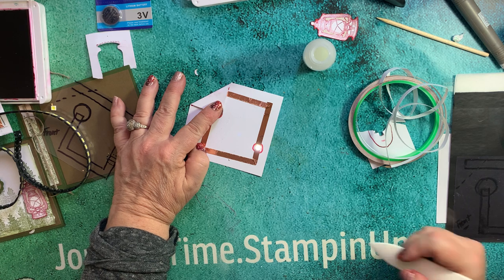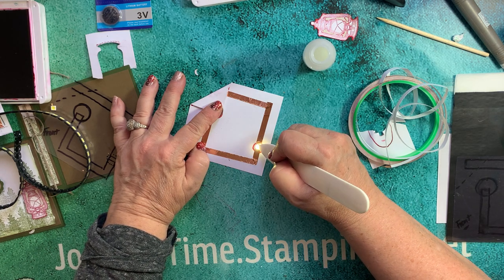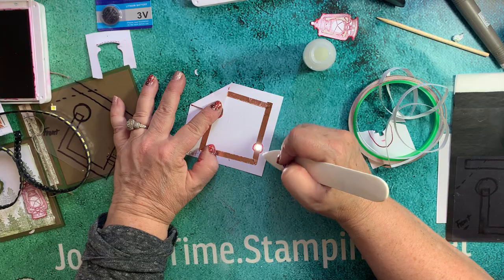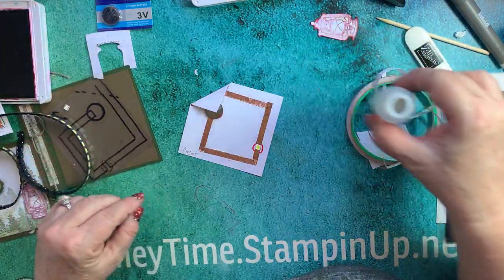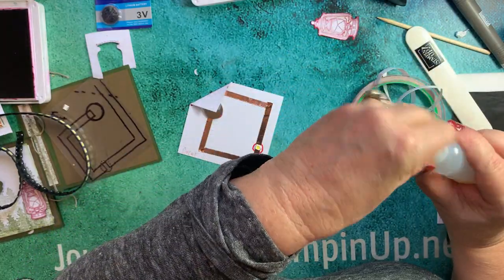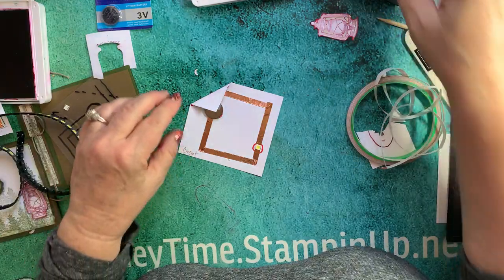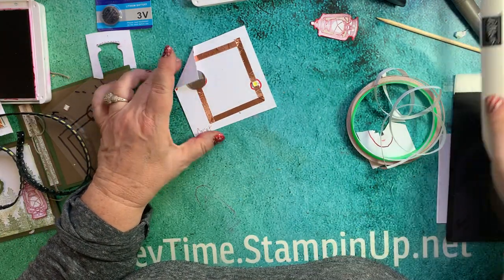What do you think? I have... Houston, we have lights! Yeah, that's great. So we have our circuitry done - yay! Only had to do it twice. I truly believe it's the glue. Let's see it again - working perfectly. We're almost there folks.